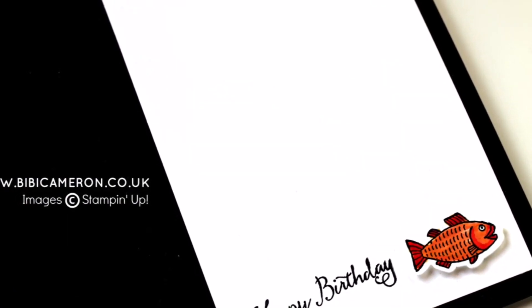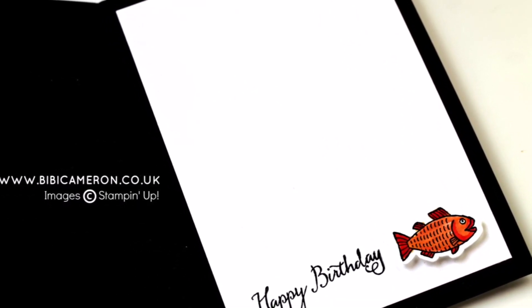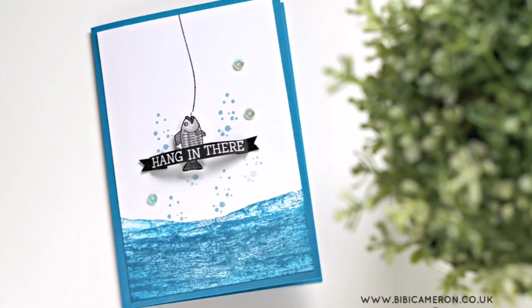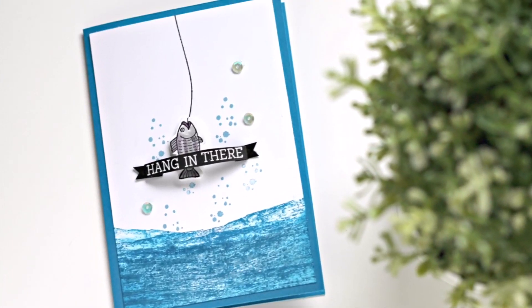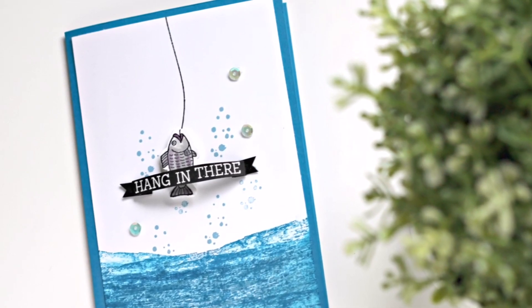This is all for today. I hope you enjoyed this video. Please subscribe to my channel, visit my blog for more ideas and inspiration, or to order Stampin' Up products anytime. Thank you very much for watching and happy crafting! Bye!